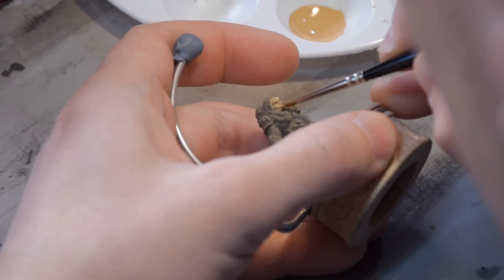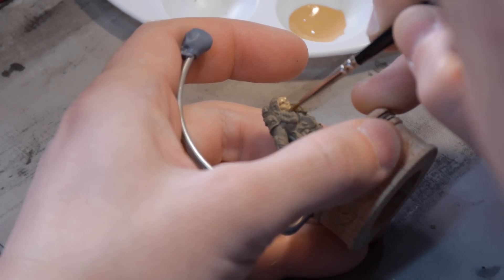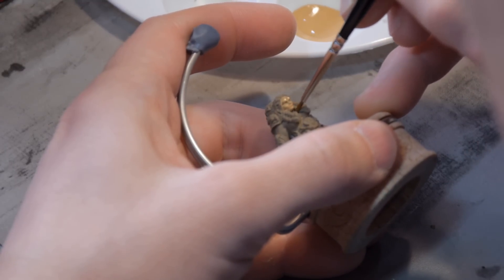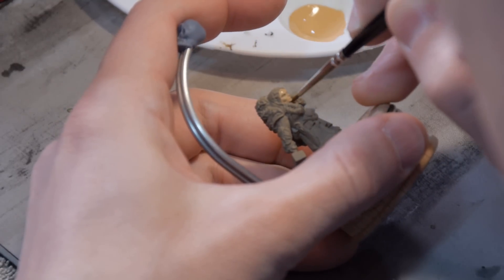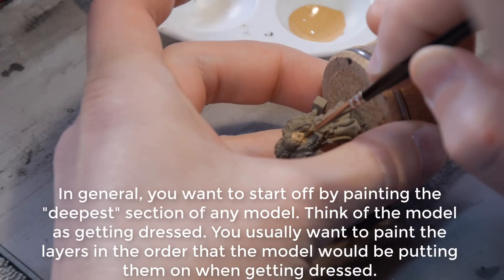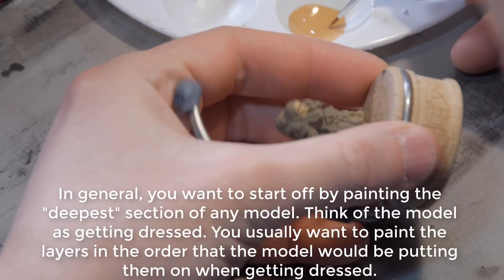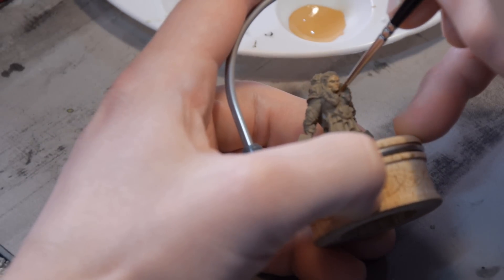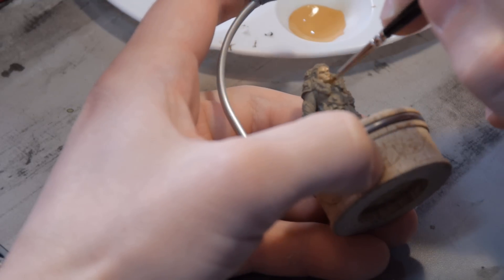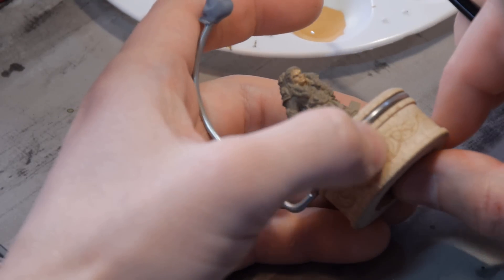Starting with the skin - the skin is the deepest part of this model. It's where I have to put my brush the deepest. To get down into her neck, I really have to get my brush down in there. It's best to start on those parts of the model because you'll notice that my brush is hitting a lot of these other parts as I go. So if I had already painted those areas, I'd have to do a lot of touch-up. Starting with the skin minimizes the amount of touch-up I'm going to need to do later.